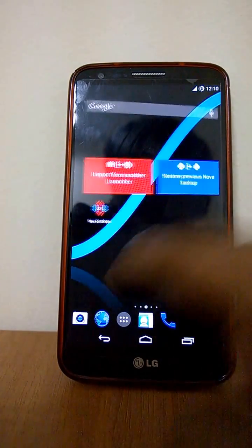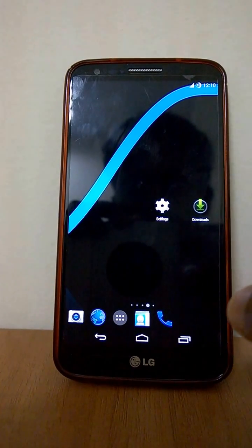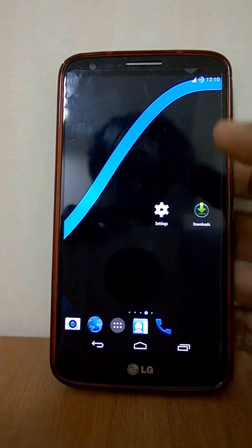That's just about it. It's a very different sort of ROM. I believe it's very lightweight and everyone should enjoy this. Till then, bye-bye.